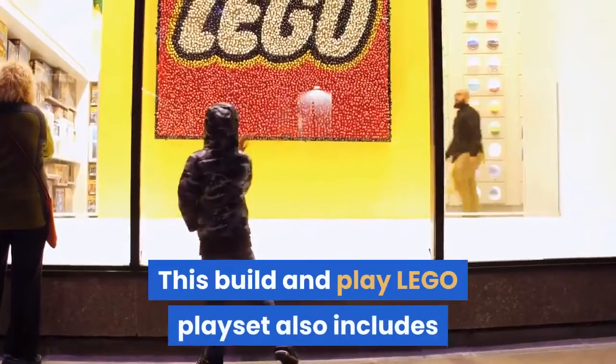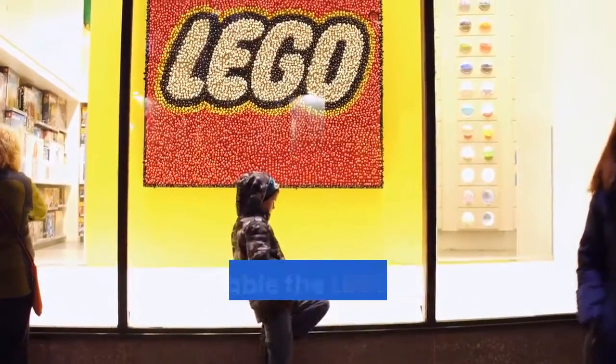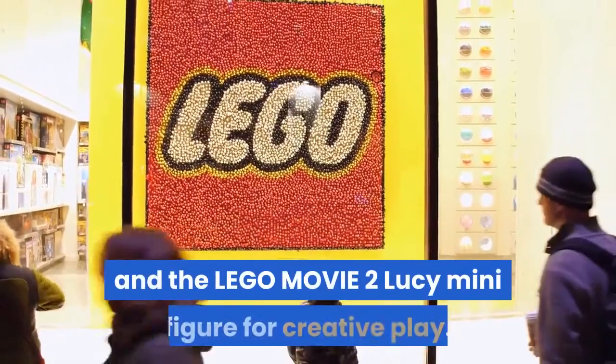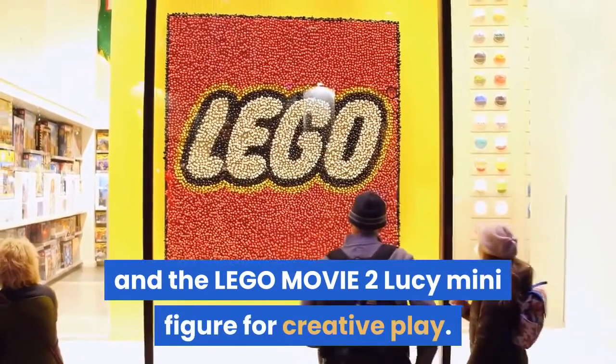This build-and-play Lego playset also includes a buildable The Lego Movie 2 banana figure, Sweet Mayhem and Susan mini dolls, and The Lego Movie 2 Lucy minifigure for creative play.